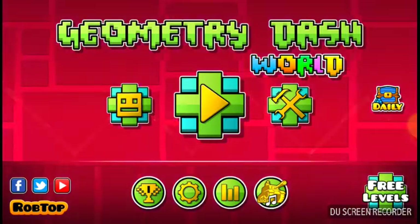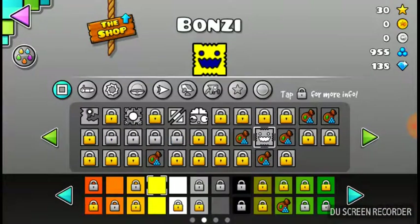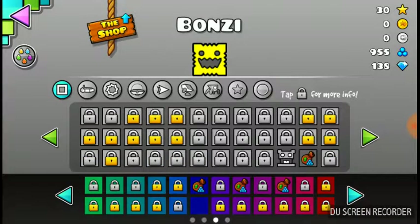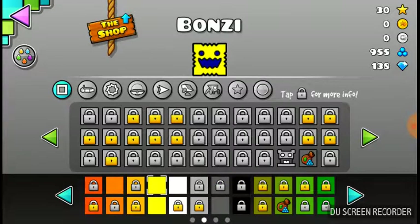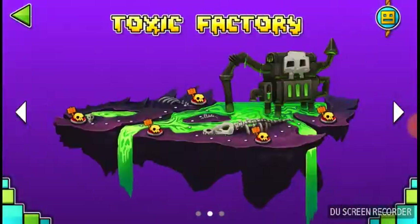What's up everybody, this is the Geometry Dash world, and look at my new model — I know it's bonsai. I'm gonna change my model to this, this is cool, my new model here. Let's go!